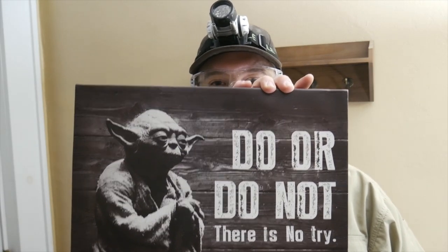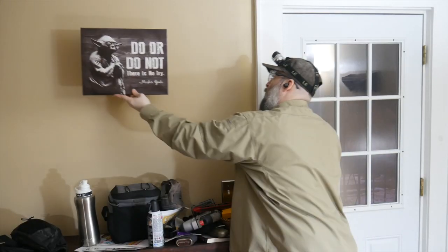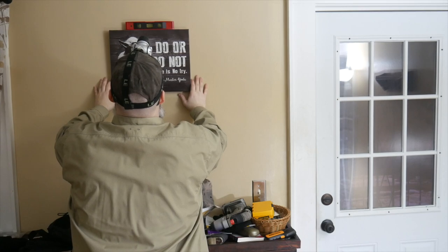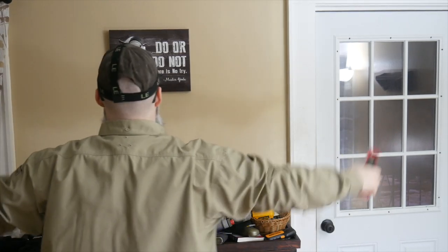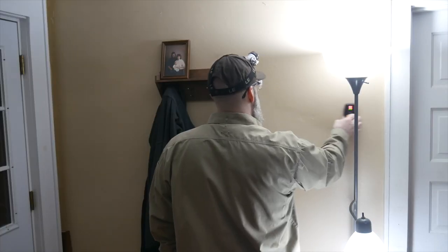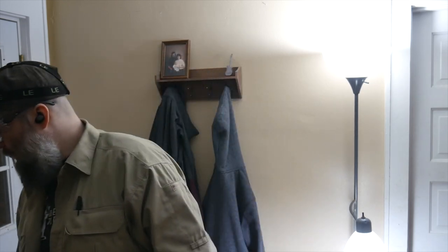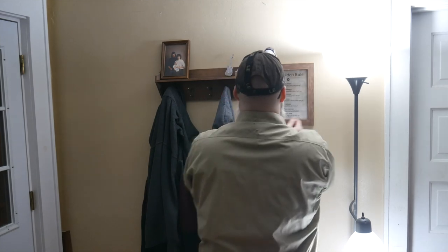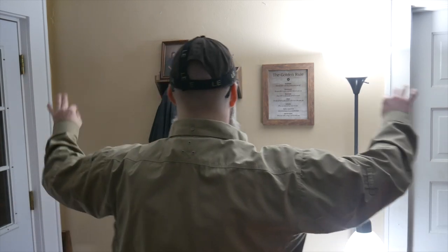We've got a couple more things to do. We're going to hang the Yoda sign — ta-da! Lastly, we're going to hang up this little picture here. Not that hard, not that difficult. Possibly won't need a stud, but let's see if we can find one. Nope, no studs. It's hammer time! And scene.